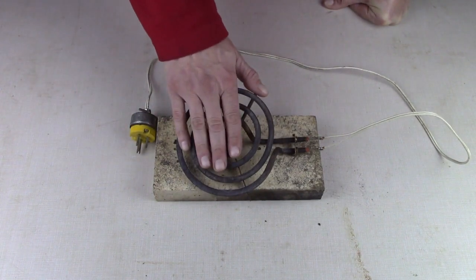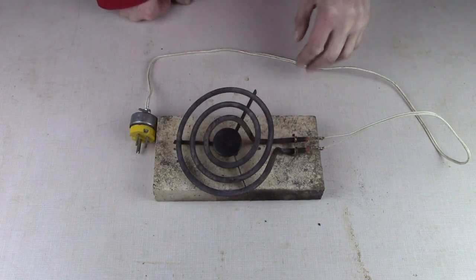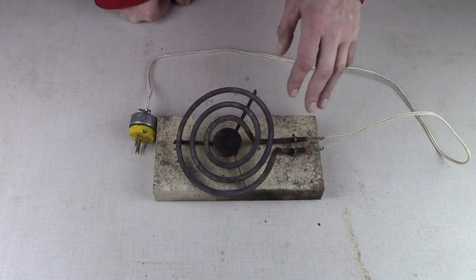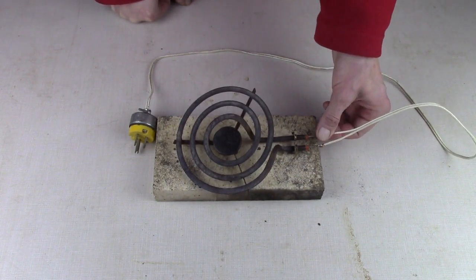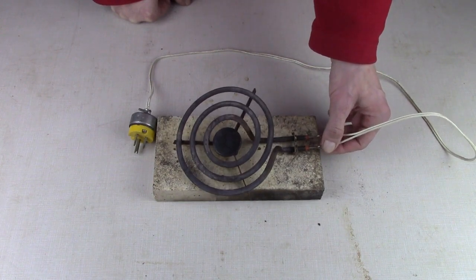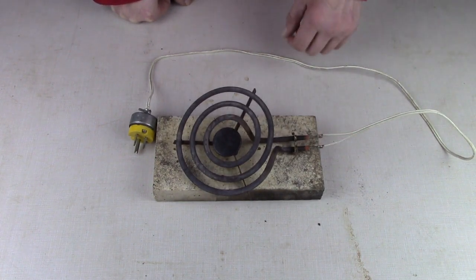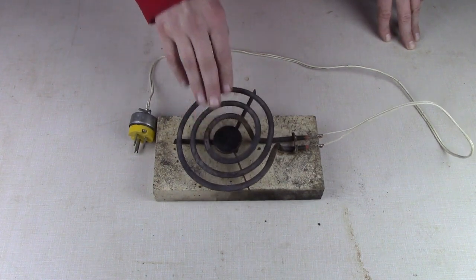Please don't try this at home. This video is just for educational purposes. If you try to do this you could get killed, electrocuted, you could burn your house down — there's lots of things that could happen. If you do decide to do this, do it at your own risk. We are not going to be responsible for any injuries, deaths, or damage to property.